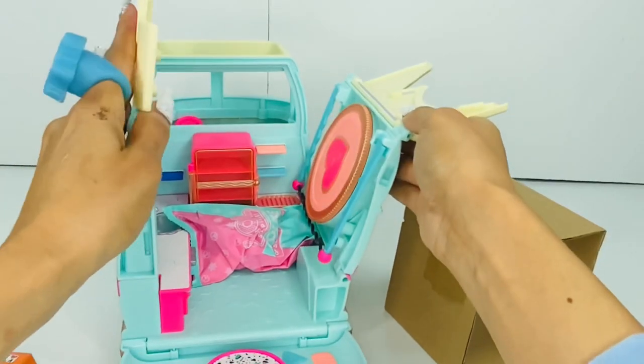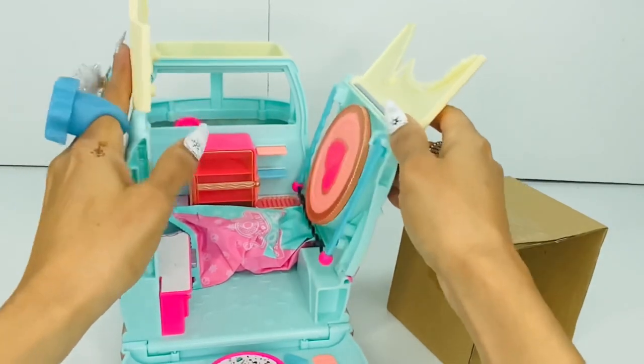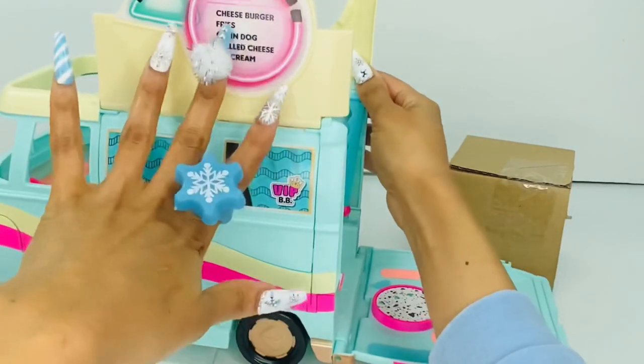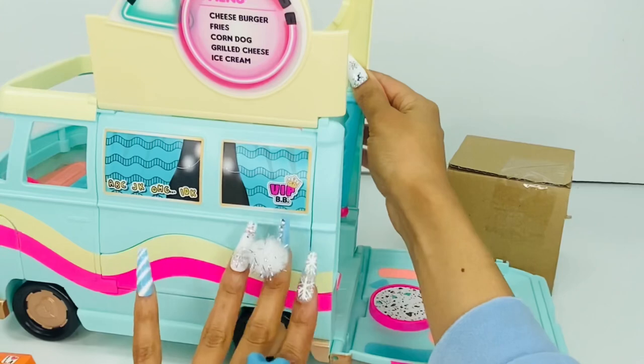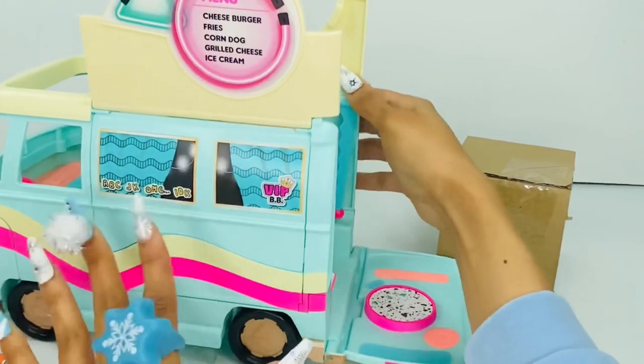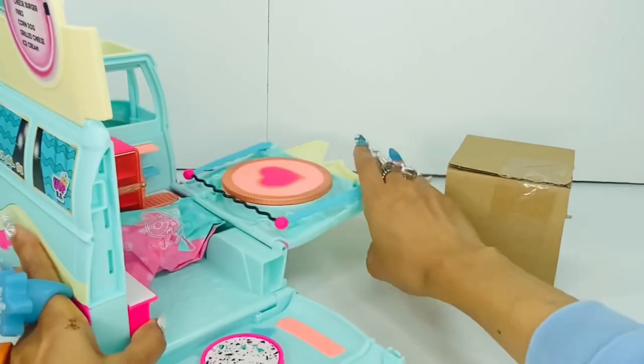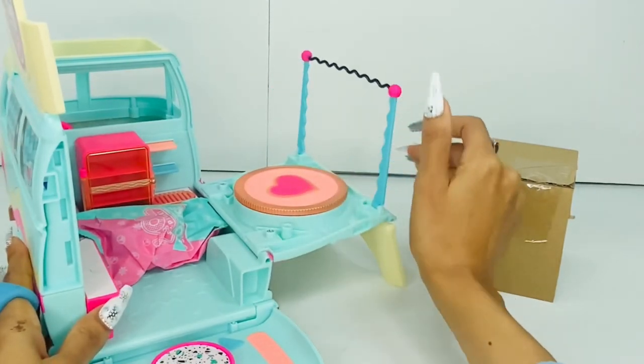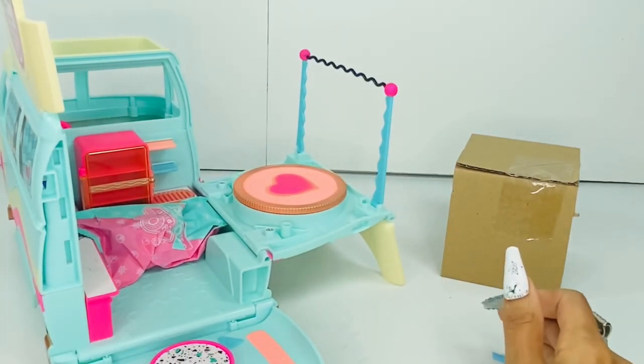Okay, so this goes up because this is the menu. If you have a food truck, you gotta have the menu up there or they can't see what they're going to order. And then this comes down as like a little spot — let me see how they got it on the box.